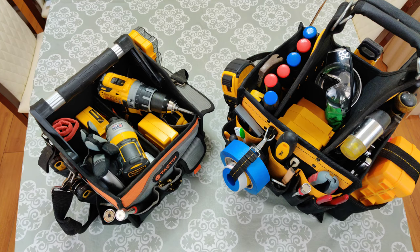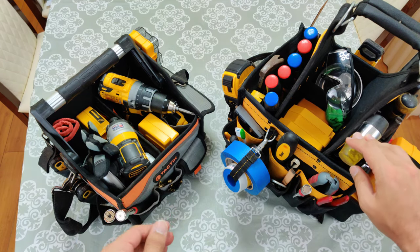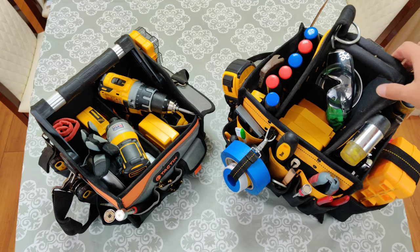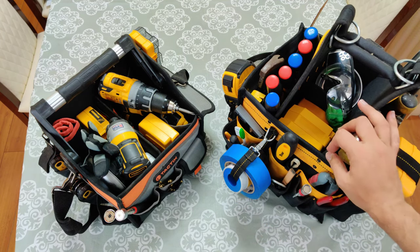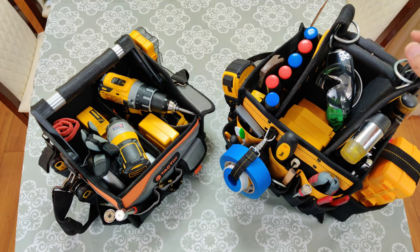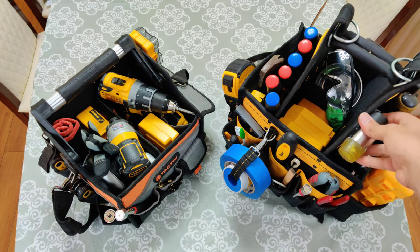Hey there YouTube. Today I'm going to go over some of the basic tools that I keep around the house for just about anything I do. These are just two tool bags that I always carry with me anytime I'm going to do anything. These two bags consist mostly of hand tools, some materials that I need, some screws and bolts and stuff like that, tape for example, but mainly hand tools and also a drill and driver. So what I want to do today is just kind of remove all of these tools one at a time and show you guys what I carry with me.